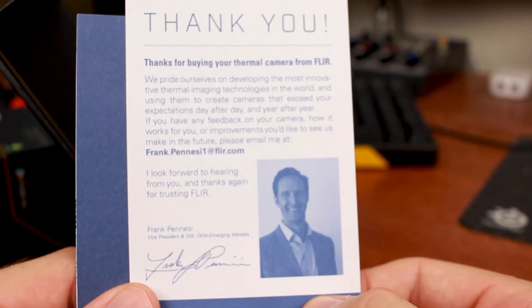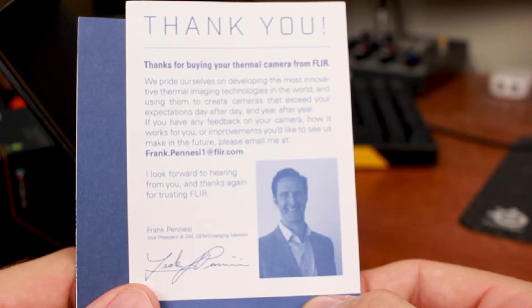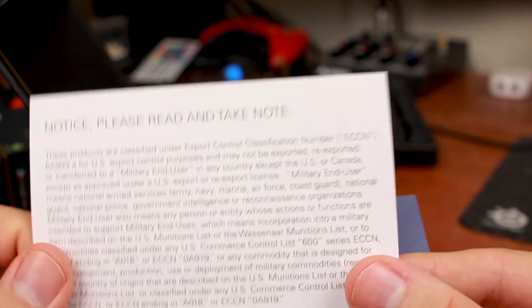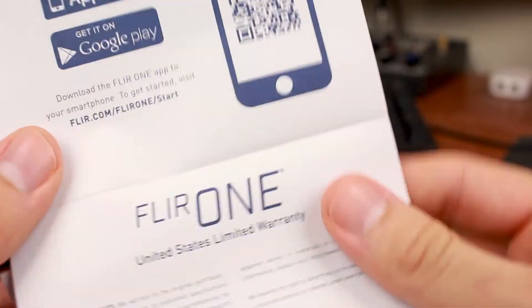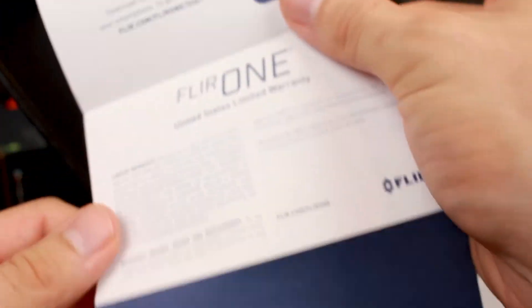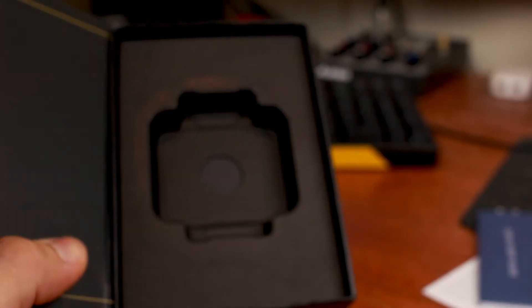It comes from Vice President and General Manager Frank Panessi — I'm assuming that's how you pronounce it. There's another piece of paper — 'Notice. Please read and take note.' Quick start guide. So you are going to need the FLIR ONE app. There's also a United States limited warranty. And if you don't speak English, they've got you covered. We'll see what else is in the box.